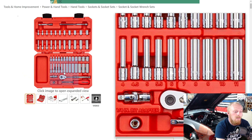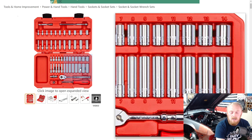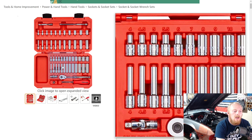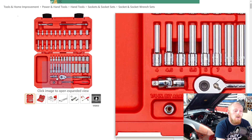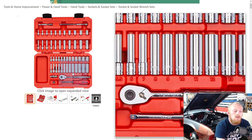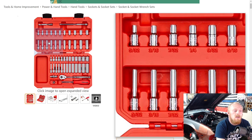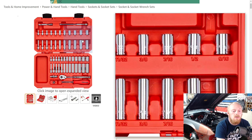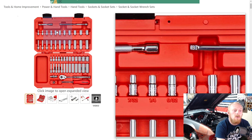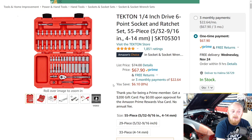The set includes 4mm through 14mm — it does not include the 15mm — in both shallow and deep well. You also get a universal adapter, bit adapter, a little screwdriver, the 90-tooth ratchet, and up top all your SAE from 5/32nds through 9/16ths in both shallow and deep, plus a 3- and 6-inch extension. A nice little set for a very good price, with five stars at 1,851 ratings — so highly rated.